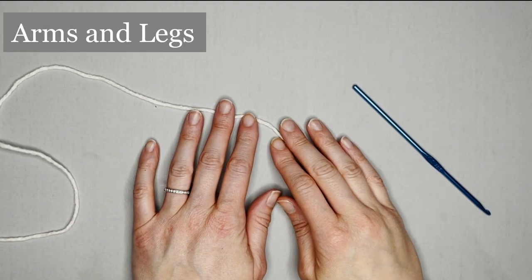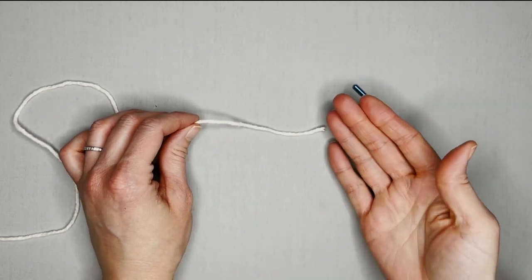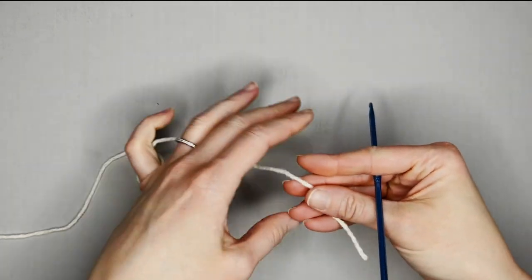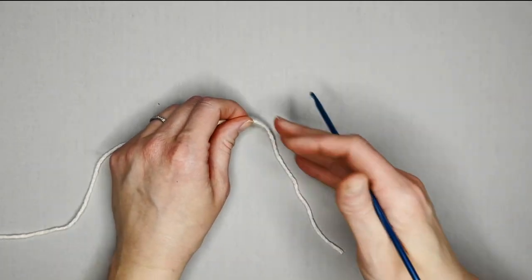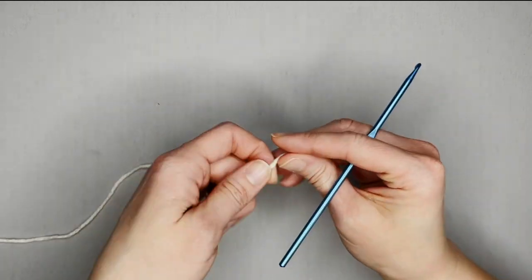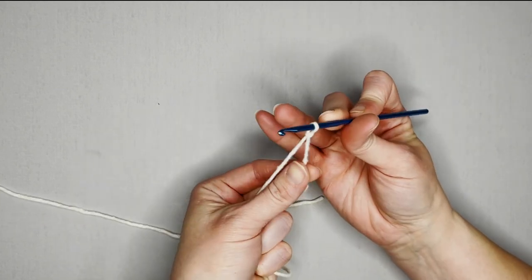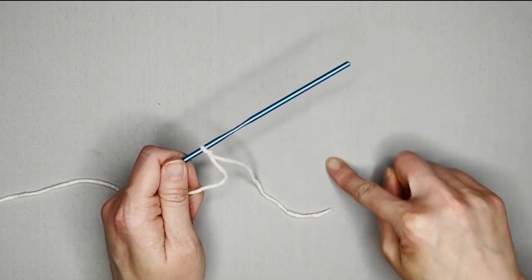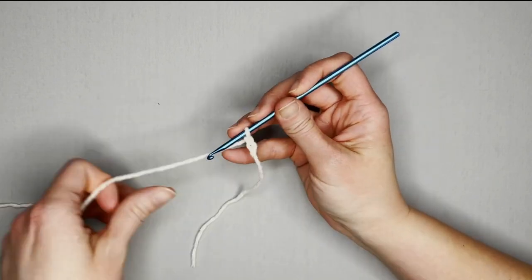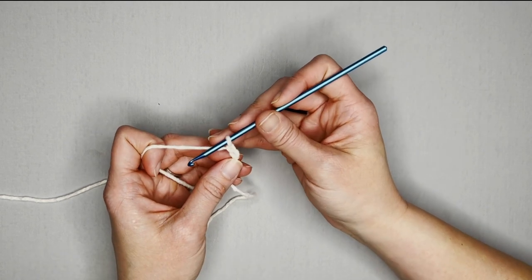We are now ready to make the arms and the legs. The arms and the legs are made the exact same way. I'm just going to show you how to make one limb, and then you'll need to make four total for two arms and two legs. Start with a long enough tail for your row marker. Make your slip knot, attach your crochet hook, and we are ready to begin. The arms and legs are also worked in rounds, so begin with either the chain two method or your magic ring. For round one, you will make six single crochet inside your first chain or magic ring.